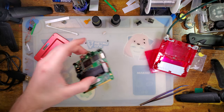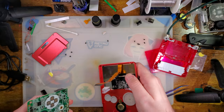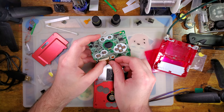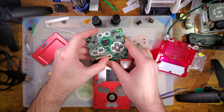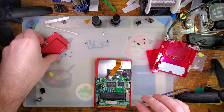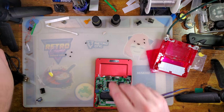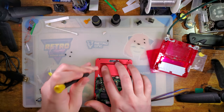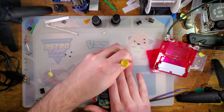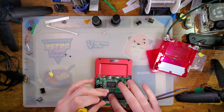Now I just need to reassemble this thing — it'll take no time at all. See what I mean — without the back plate on, so much more slack on the ribbon cable.